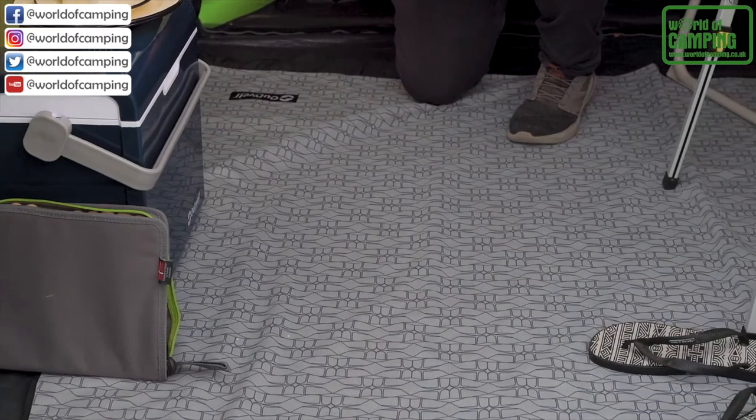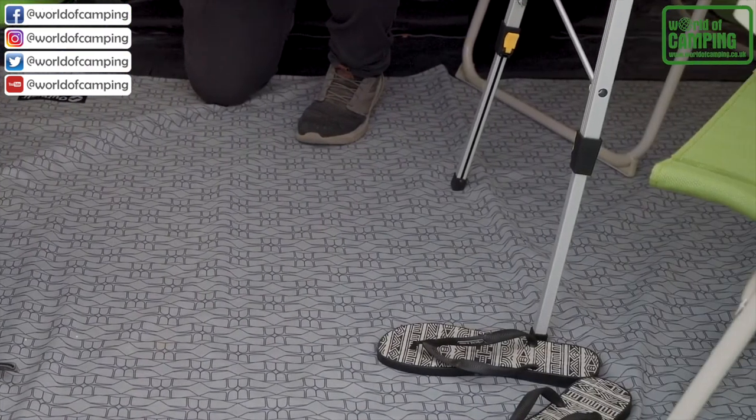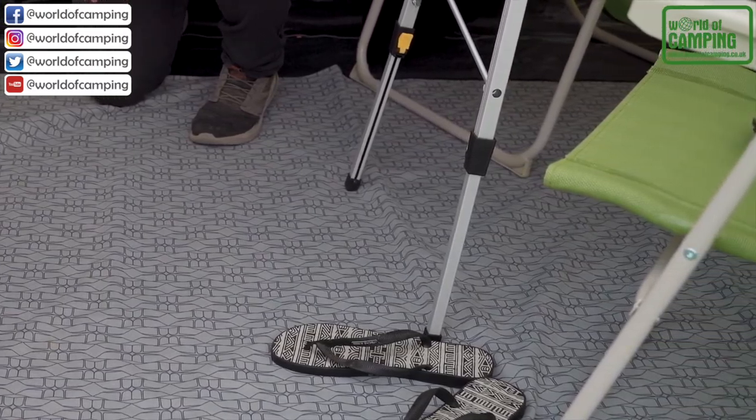The ground sheet is made of 100% polyethylene which means it's highly durable and waterproof. The entire ground sheet of the DuneCrest is also detachable.